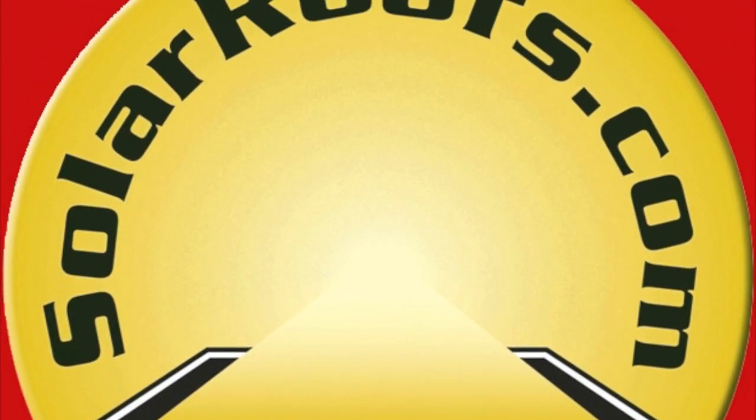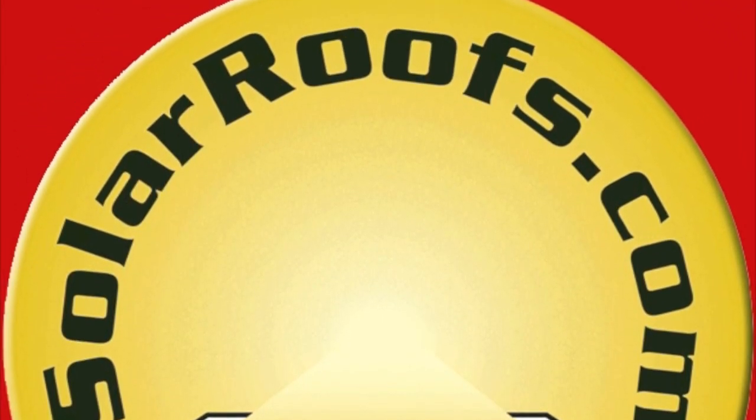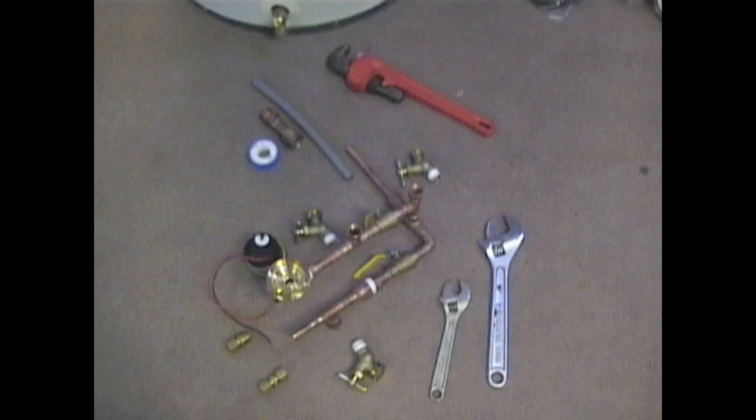This video covers the installation of the Skyline 3 Quick Connect unit. This unit comes mostly pre-assembled. A pipe wrench and crescent wrenches are all that are needed to complete the install.